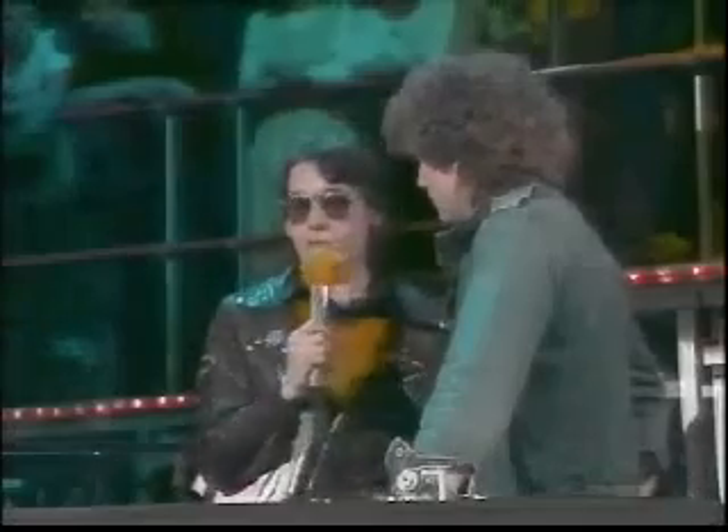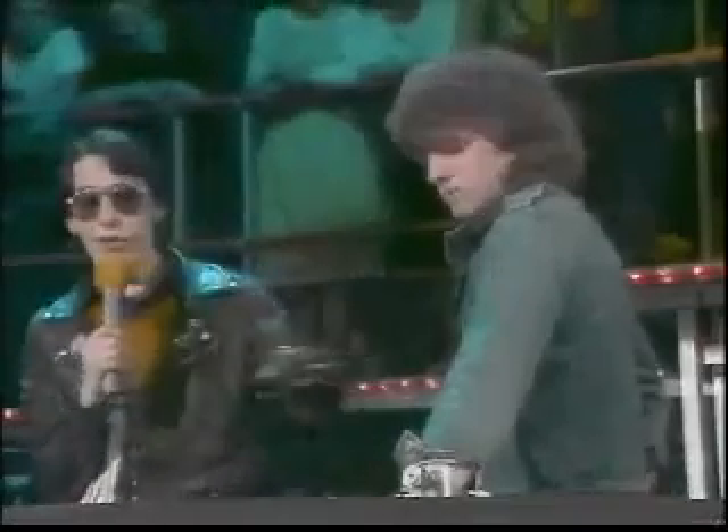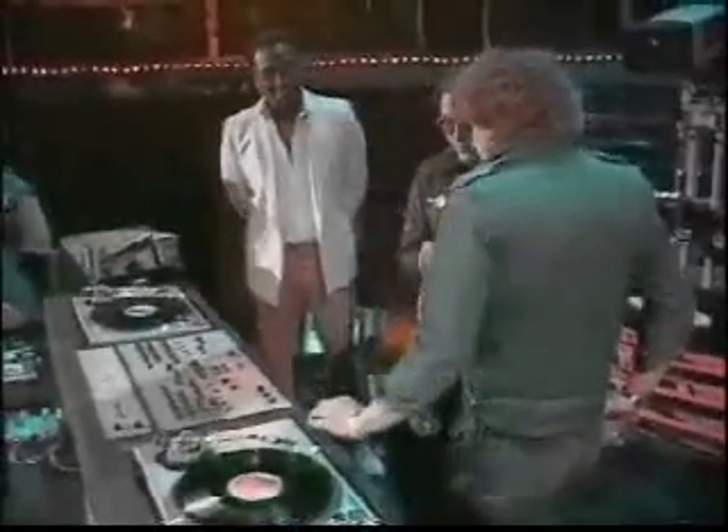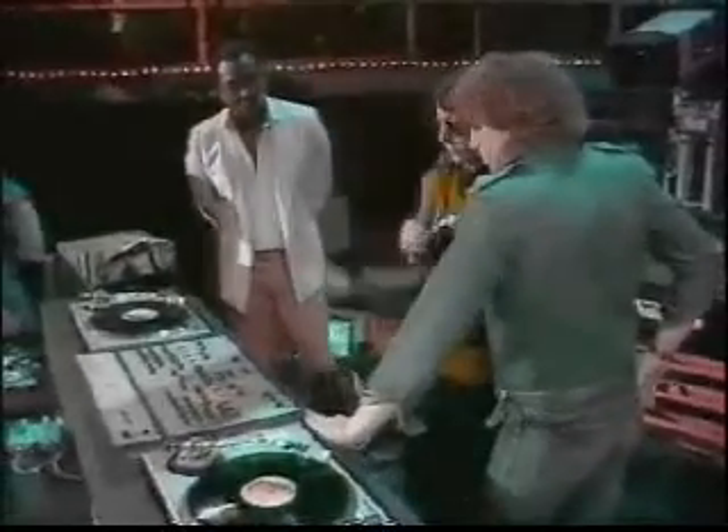Well, I think we'd like you to actually explain what a mixing DJ — which is what you are — does. Well, it's a case of two turntables, you...